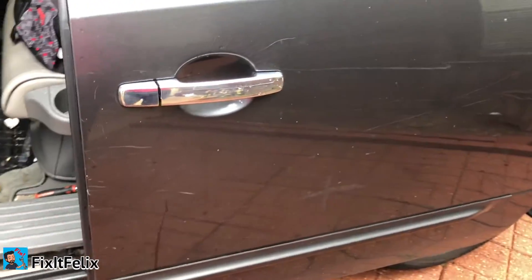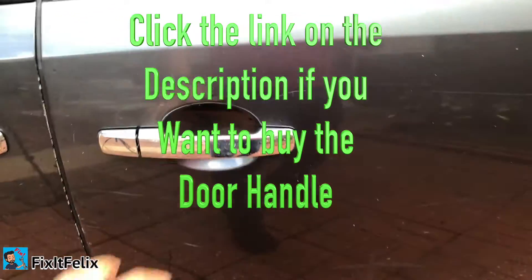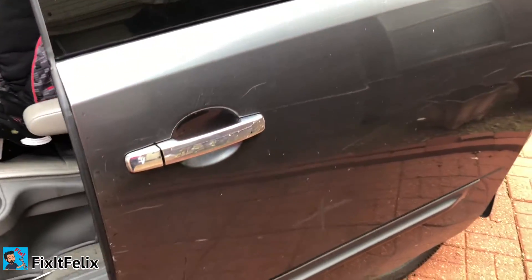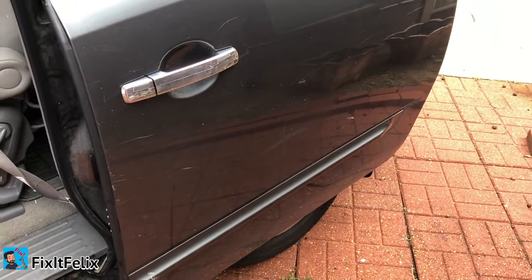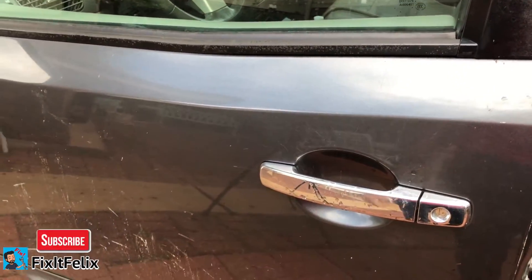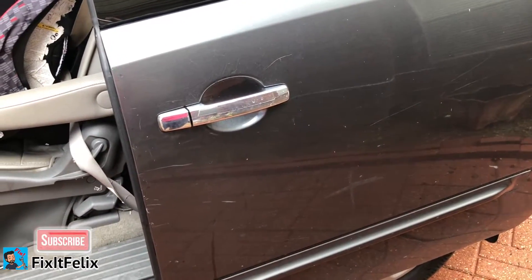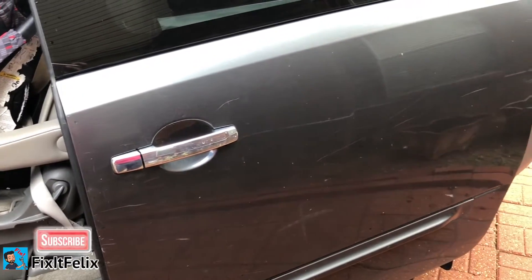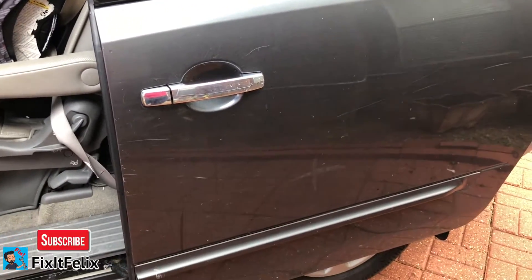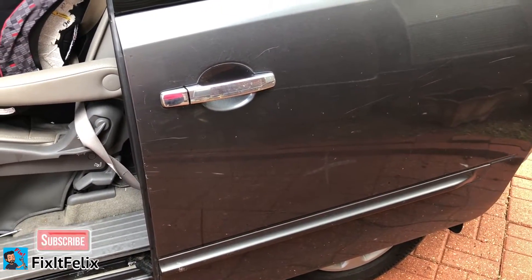That's it guys, this is a simple job. I'm gonna put a link down below where you can buy the door handle. The same process is for the other door handle, the one on the right side. If you want to do the ones in the front, it's a little bit more complicated — you have to remove the door panel. I was on YouTube and Google and couldn't find any video of people doing it, so this should be the first video out there. Thanks for watching, please like, comment, and subscribe.